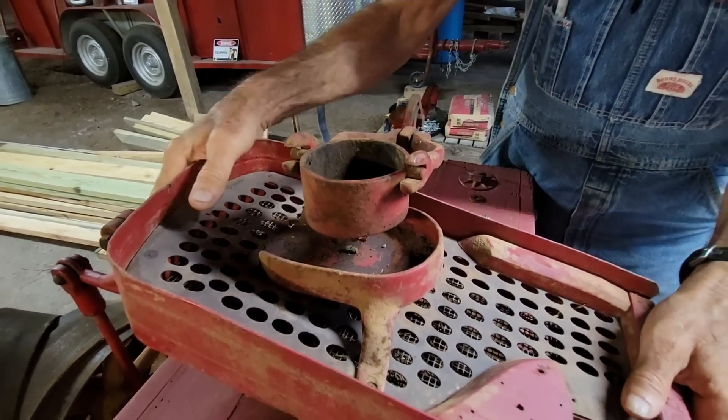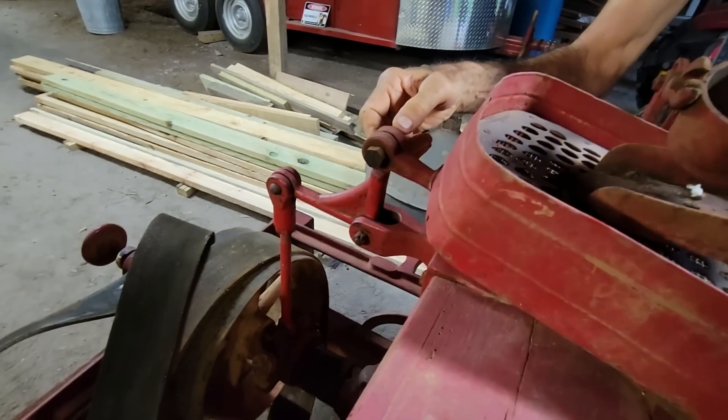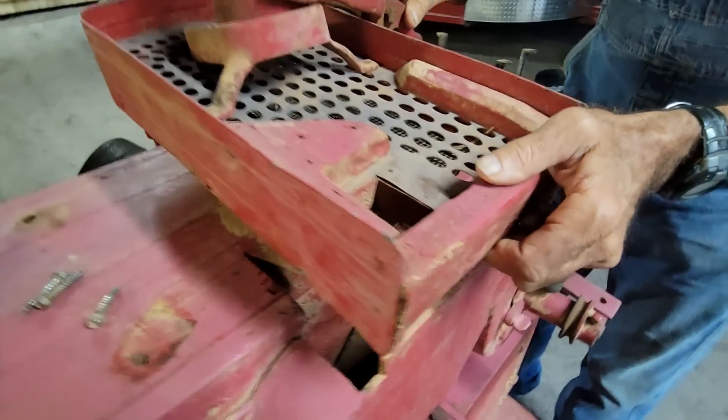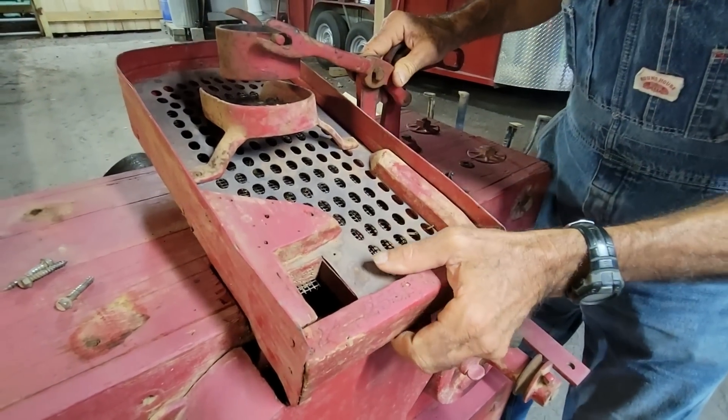Lift this up. This has got a bolt in it right here. I'll take this bolt out and this will come off where I can get to all that.